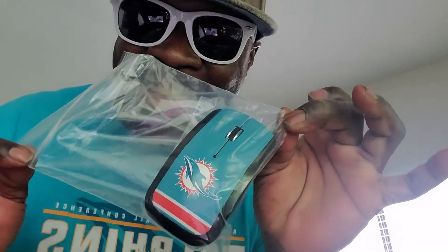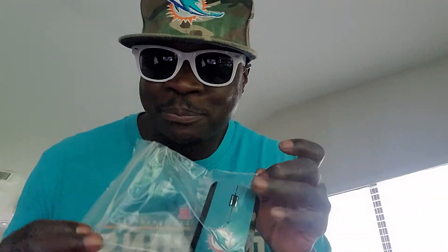Look at that. That's right — my Miami Dolphins mouse to go with my computer board. I got the keyboard, I got the mouse. I got the whole package now.